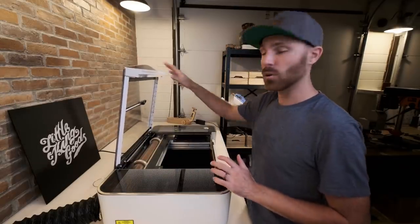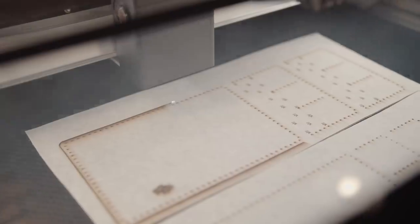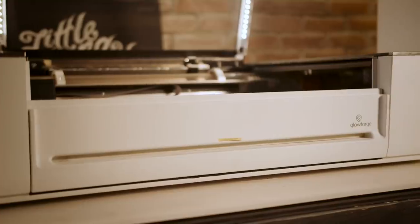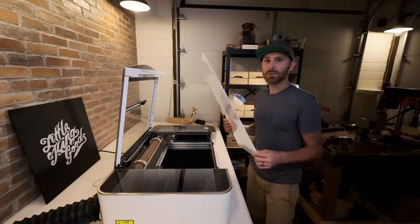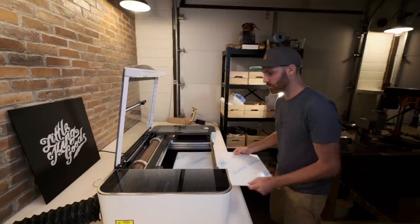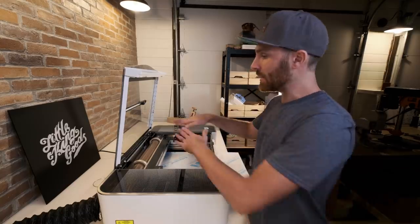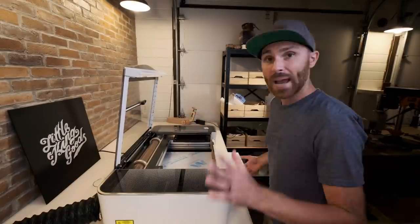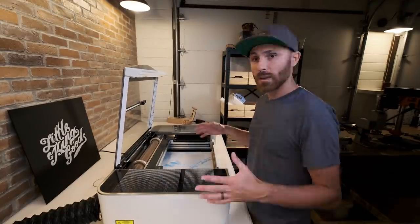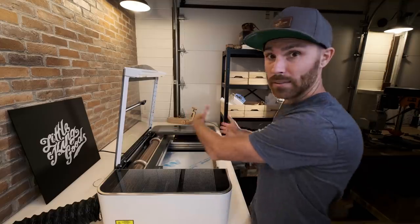The model I got is the Glowforge Pro. It comes with a higher wattage laser, which allows you to cut faster because of the power and strength, but it also comes with a really cool feature called the pass-through slot. You can actually pass material through here without opening the lid — I've got some acrylic here and there's a little slot that you can just pass the material through. What that allows you to do is have an unlimited length that you can cut or print on. After the machine has done its run for this bed size, you just pass it through and keep going. You're limited in one direction but unlimited in the other, which I think is really cool.